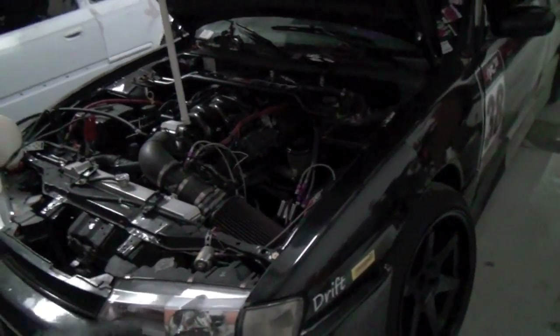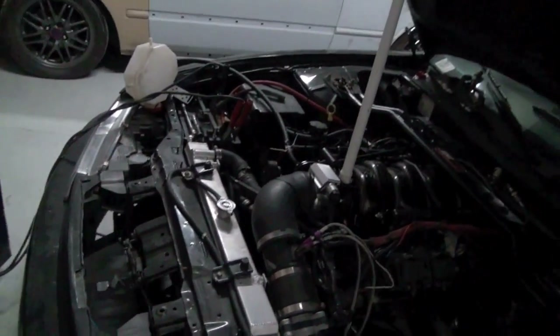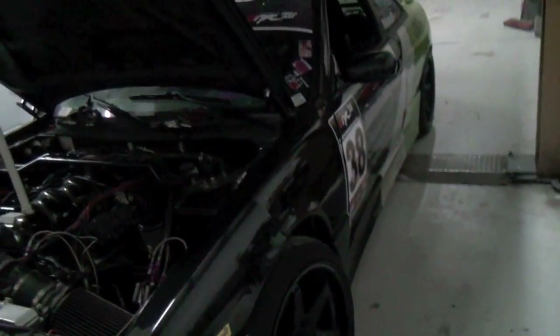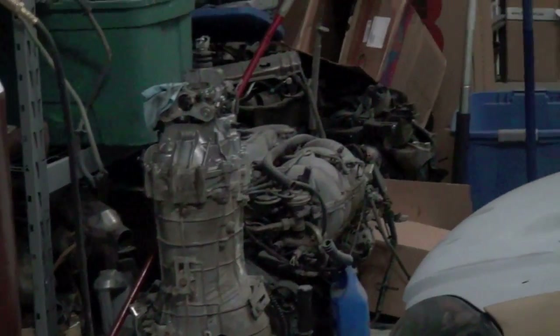Then I could really take my time, do the harness and everything how I want, clean up the wiring, clean up everything, kind of tube front it and do something different with the radiator. With the 1GZ I'll be able to drive it around and cruise it on the street, and won't have to spend extra money for insurance or any of that — just throw a KA in it and sell it. That KA right there.